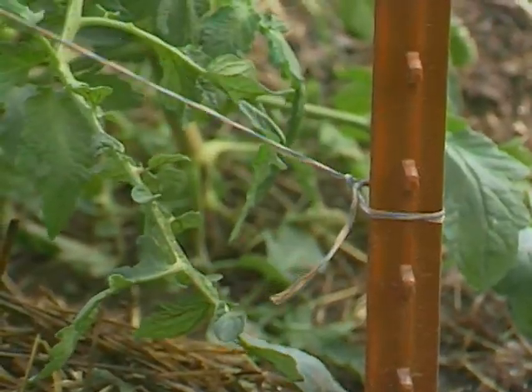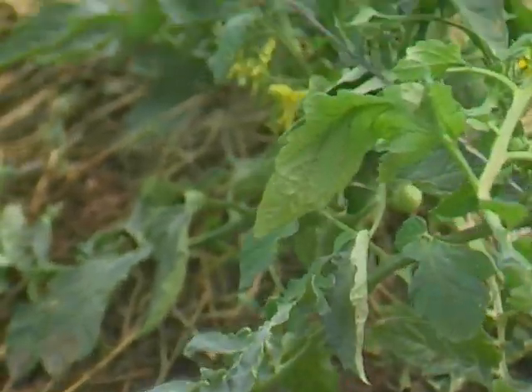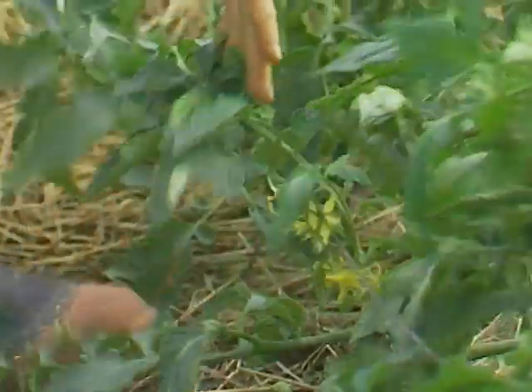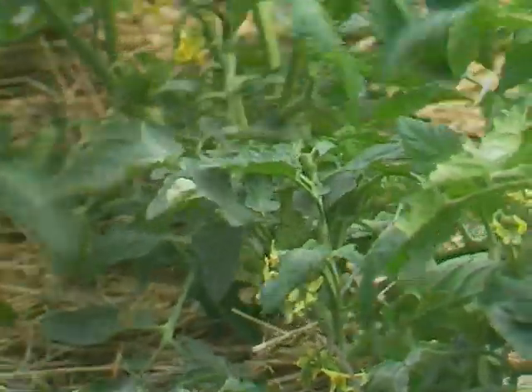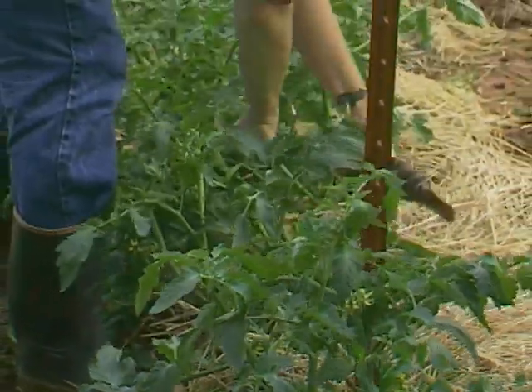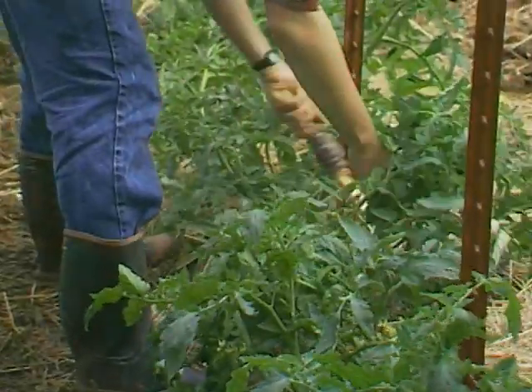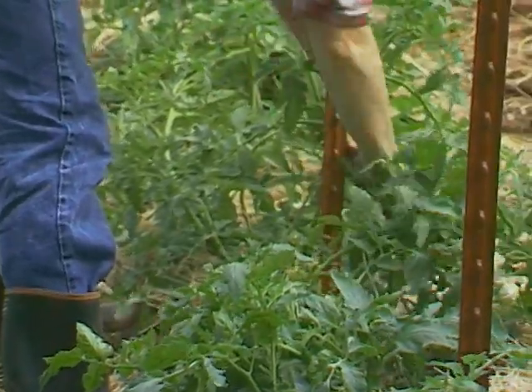Another tip for keeping foliage up off the ground is to trellis the tomatoes. We have started our first course of trellis here using what we call the stake and weave method — weaving polyester twine in between T-posts. We'll put another strand of string about six inches above this one after we're through taping here today.